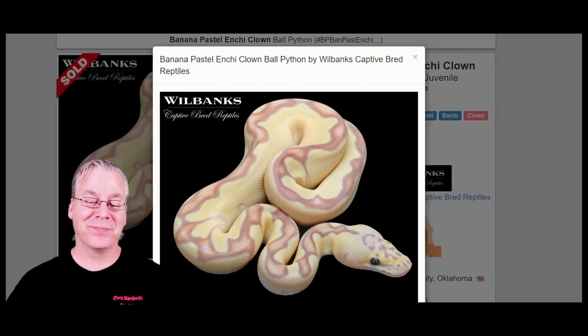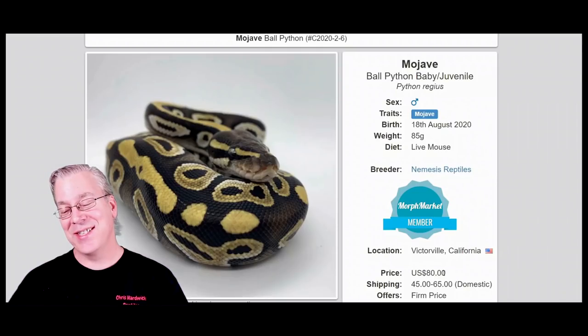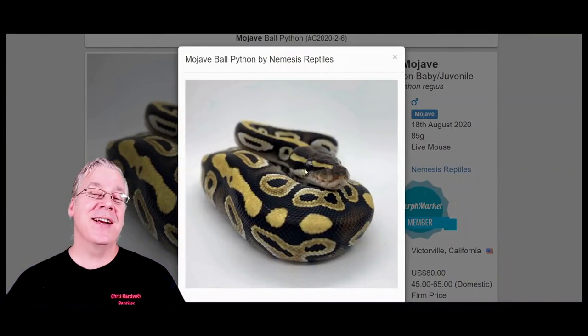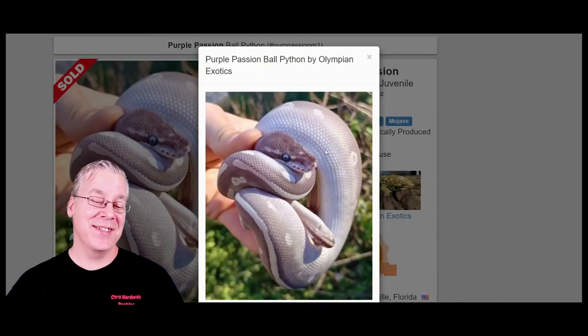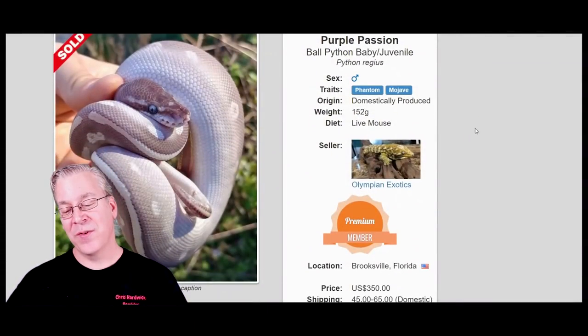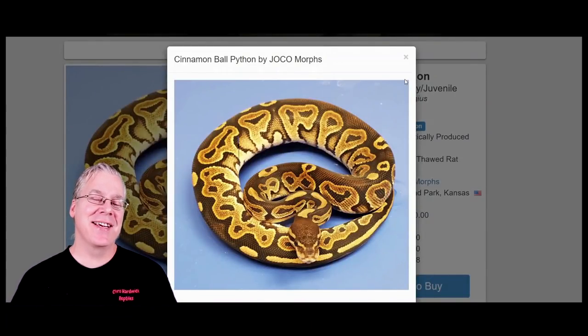Here is the Mojave — I can't believe it's under $100. This one is $80; usually Mojaves go for $120 to $150 even at reptile shows. The Mojave is in the blue-eyed leucistic complex, so mixing it with certain genes gives you a white snake. What I would do with the Mojave is mix it with the phantom to make the purple passion. The purple passion is considered a blue-eyed leucistic but has a purplish color and bright blue eyes — this one sold for $350.